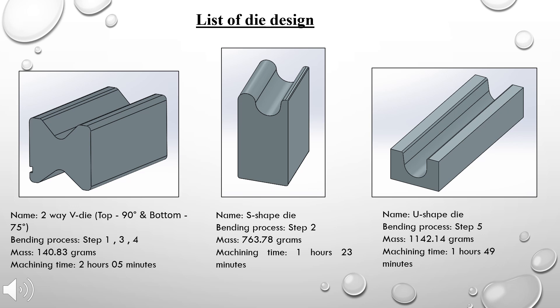These are the three dies used in fabricating the fruit peeler. The first die is a two-way die with a top angle of 90 degrees and a bottom angle of 75 degrees, used for bending steps one, three, and four. The second die is the S-shaped die, used to bend the sheet metal into S-shape in step two of the bending process. Lastly, the third die is the U-shaped die, used for step five of the bending process.